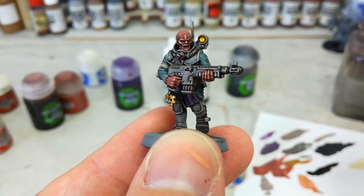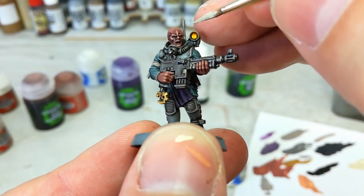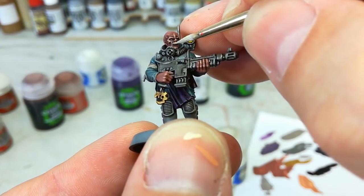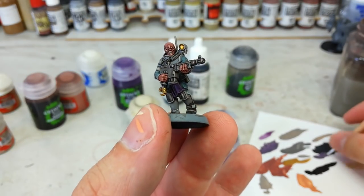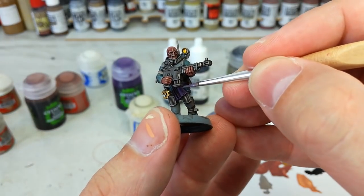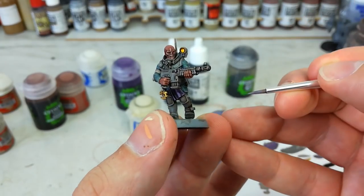Against my better judgment I'm going to try and get some Screaming Skull onto his teeth — let's see if I can do this on camera. Yeah, that'll do. I'm not going to push my luck. And if you're feeling really fancy, you can go in and highlight the purple: go back to your Daemonette Hide, because we've put two shades over the base coat now, so this will give you plenty of contrast and help that purple pop a little.